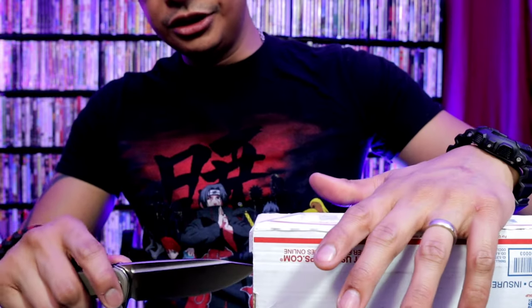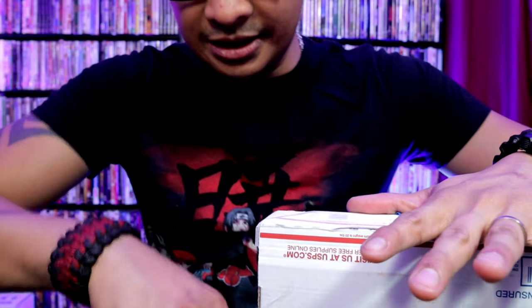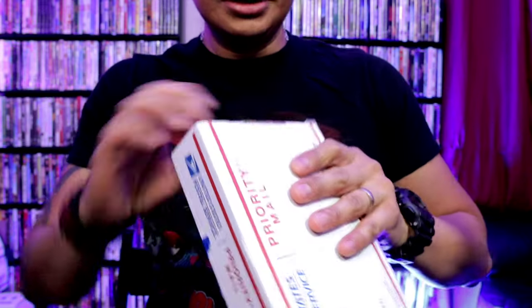My bad if I'm a little bit low energy. This is my second day waking up at 4am with only like 4 or 5 hours of sleep. So pardon your boy, dude.